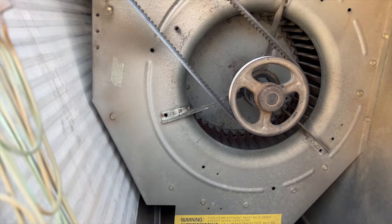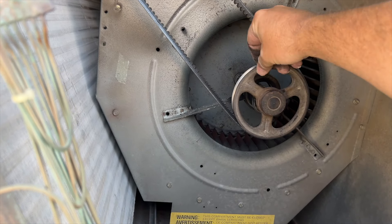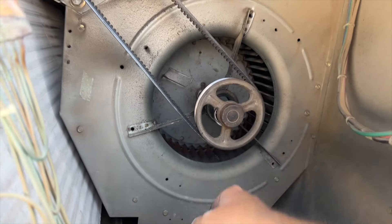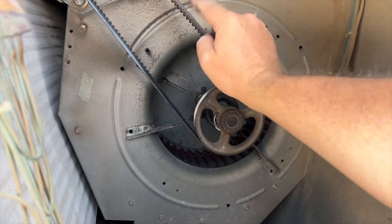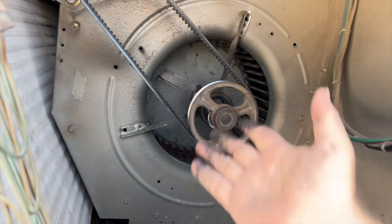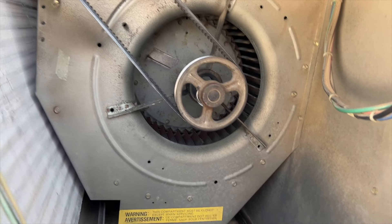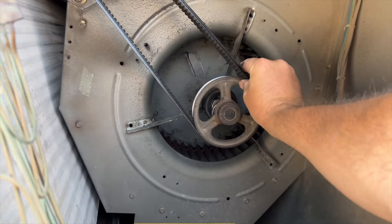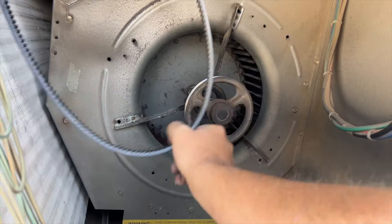We're gonna need a new bearing. The sheave surprisingly seems to be okay, and the shaft looks okay, but I'm gonna change everything — new shaft, new bearings front and back. If we're gonna change one, might as well do both. I don't know if the shaft is damaged, so I'm gonna take this belt off and take a look.